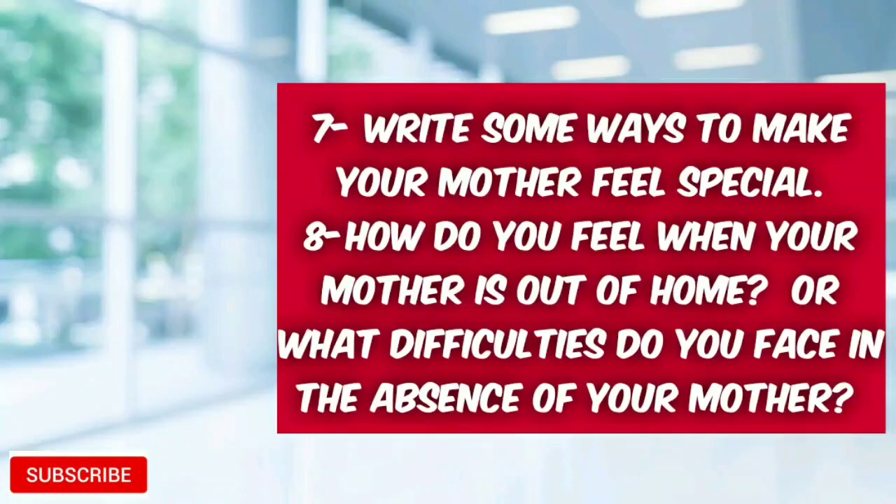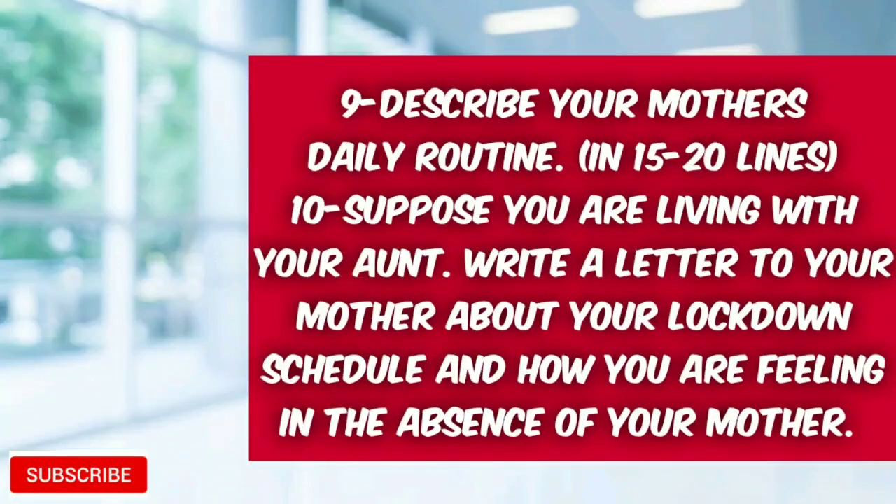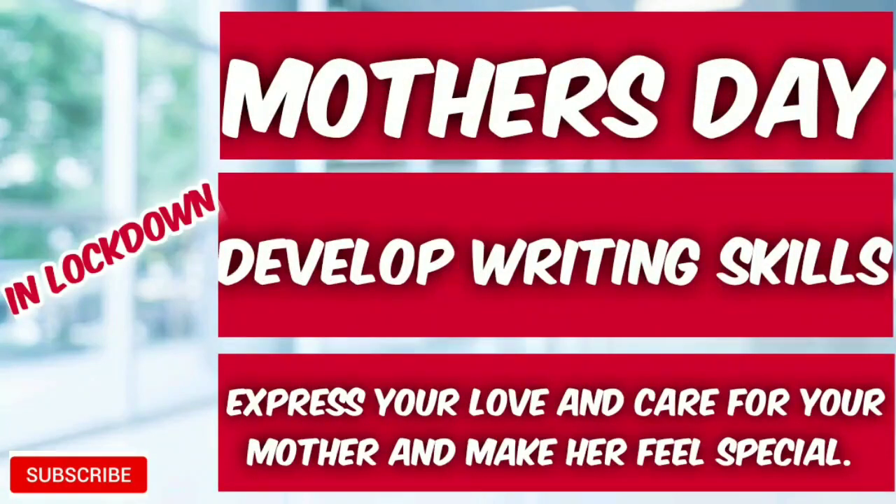Write some ways to make your mother feel special, and how do you feel when your mother is out of home, or what difficulties do you face in the absence of your mother? Question number nine: describe your mother's daily routine in 15 to 20 lines. Next question: suppose you are living with your aunt — write a letter to your mother about your lockdown schedule and how you are feeling in her absence.